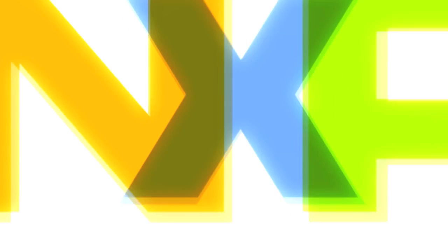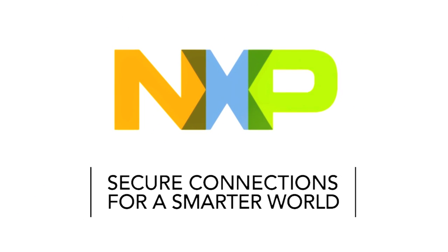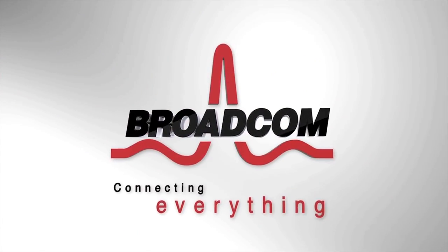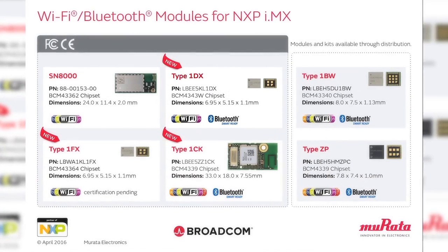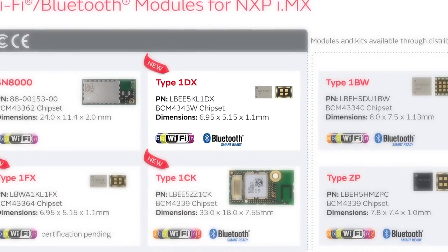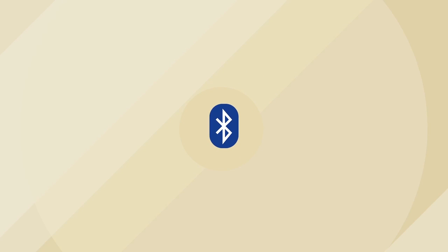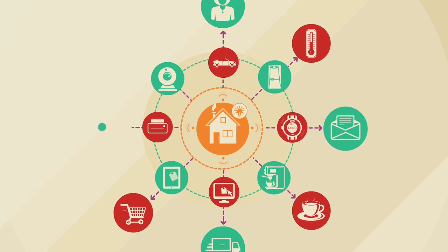Murata has partnered with NXP Semiconductor, a leading microprocessor solutions provider with i.MX products, and Broadcom, a leading provider of Wi-Fi and Bluetooth ICs, to offer Murata's unique wireless module kits. These kits interface with the NXP i.MX6 platforms, making a complete Wi-Fi and Bluetooth connectivity environment for building world-class internet-connected products.